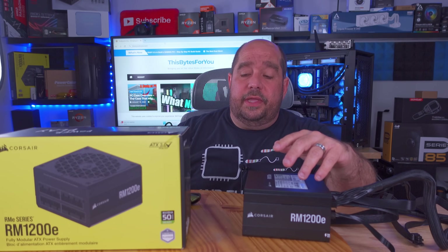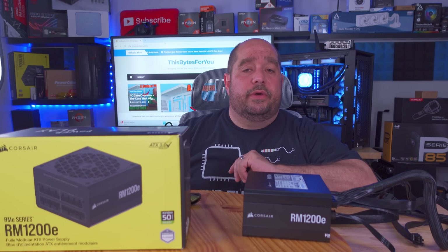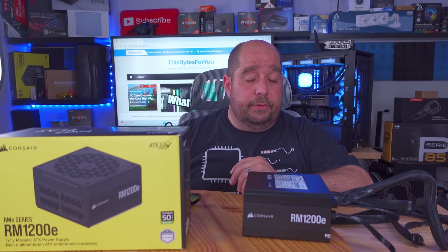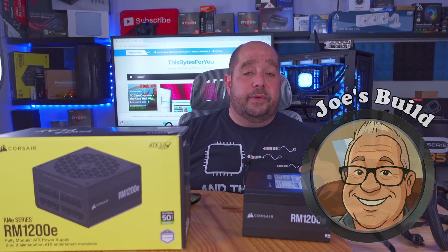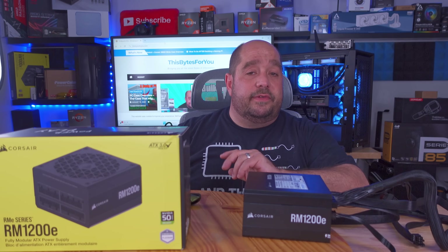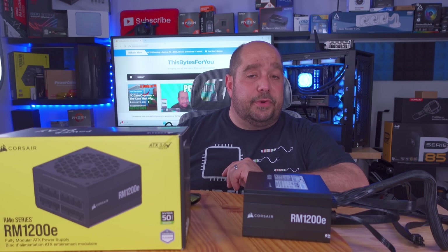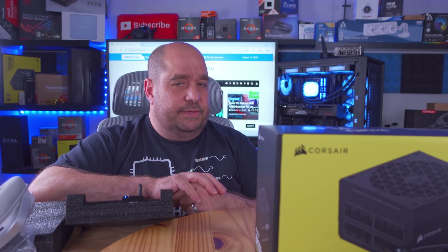This was a quick unboxing for the RM 1200E from Corsair — a 1200 watt power supply. This is going to be part of a much larger video with a few more unboxings for Joe's build, a machine I'm building for a buddy. There's going to be a lot of parts in this machine and there's a story behind it all. If that build is out you'll find it right up here; until then you'll find a similar one right here. See you guys!